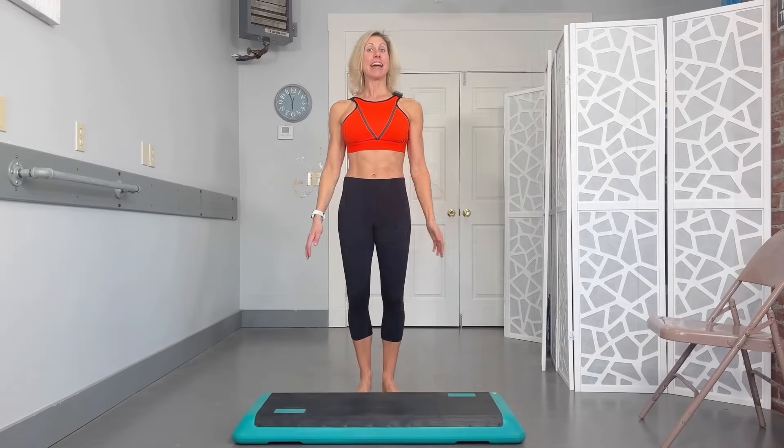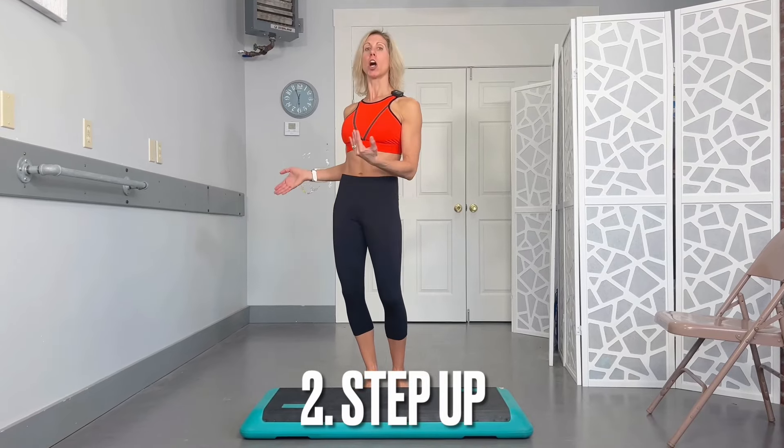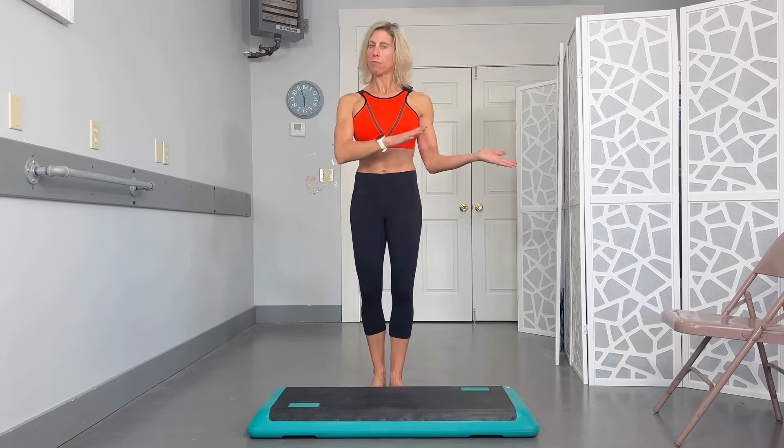Goal would be to do about 10 to 15 repetitions, and you can do this a couple times a day. Exercise two is a step up to help with stairs, getting in and out of the car, or anything you need to step up onto. Starting with the basic, you can use a nice low surface like a step or some sort of book.